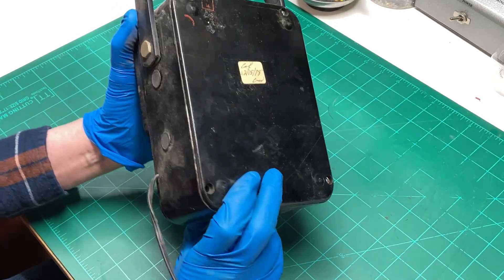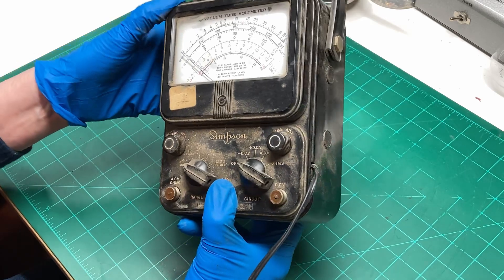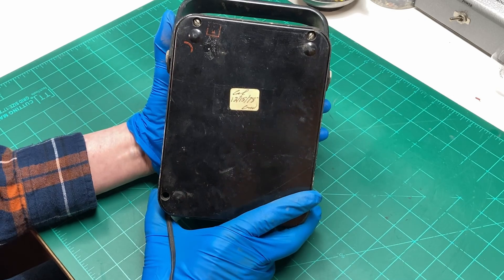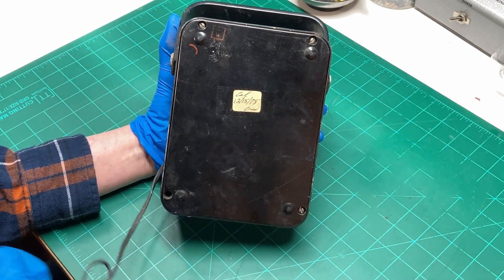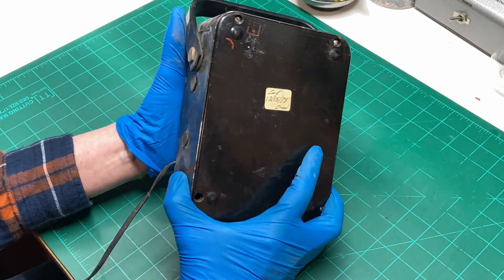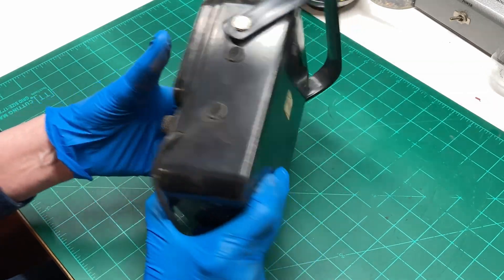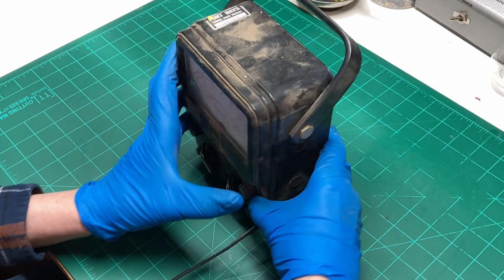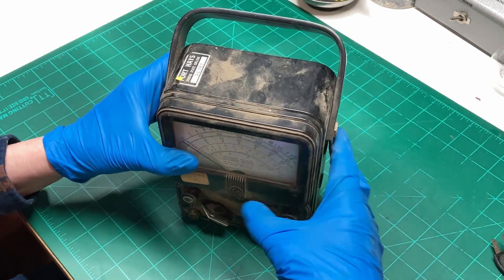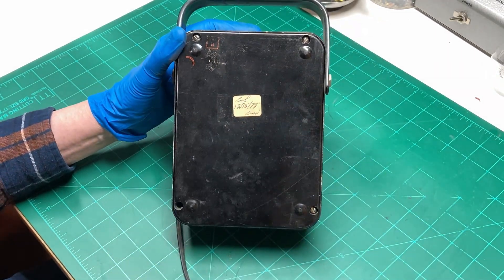It's in reasonably good shape on the outside, except for the prerequisite DNA and dirt all over it. On the back here it looks like it was calibrated back in December of 1978, so this thing has been around a while. Before I plug it in and let all the smoke out of it, I always think it's a good idea to open it up and see what we've got inside.